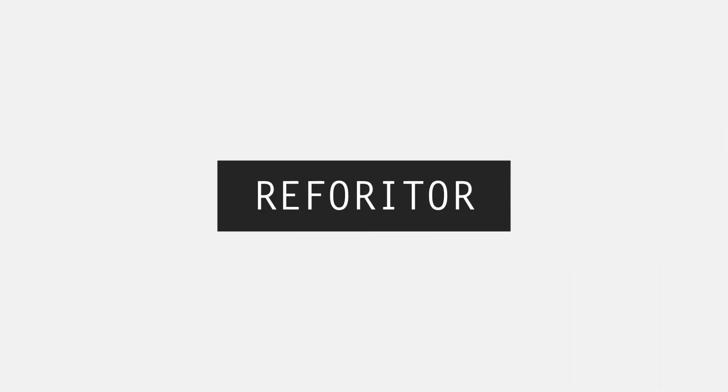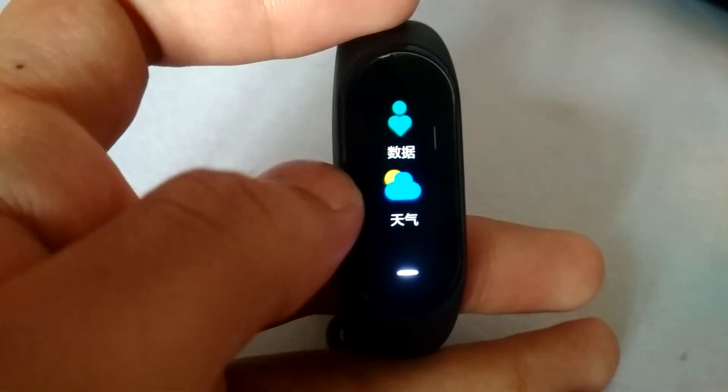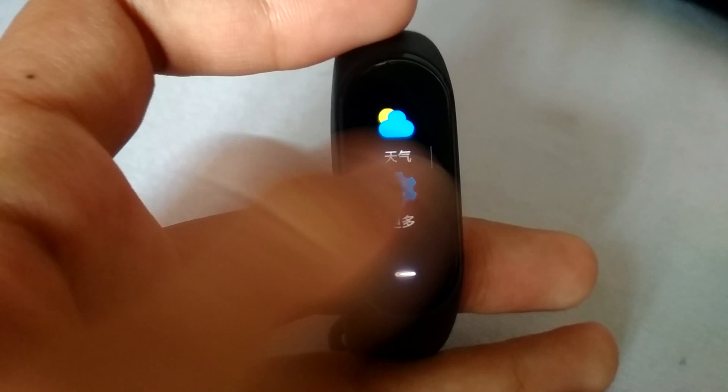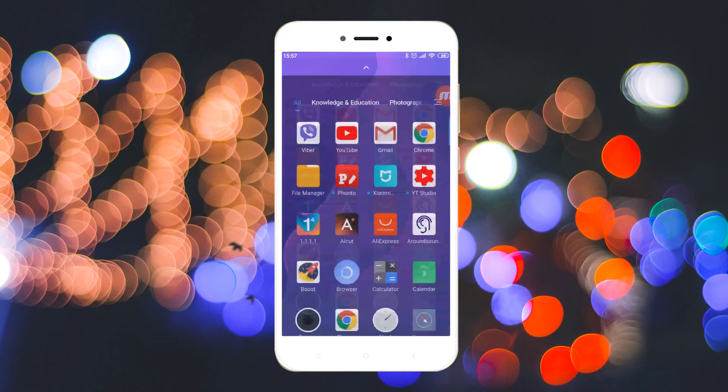As you can see, the band is in Chinese. Also, the icons are different because I am running a custom UI. I'll link all the resources down in the description below. So to start, let's hop into our phone.